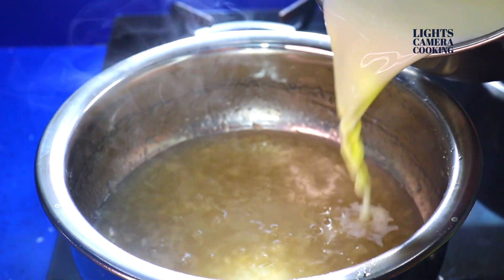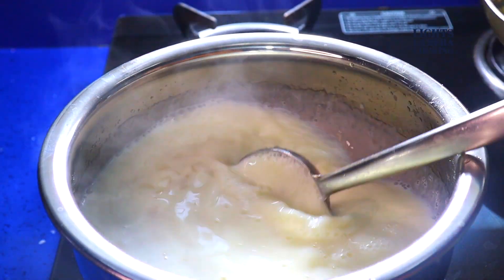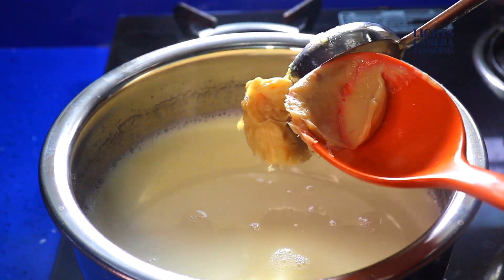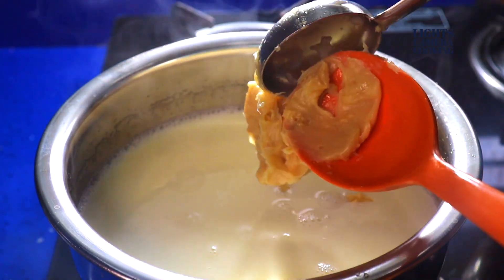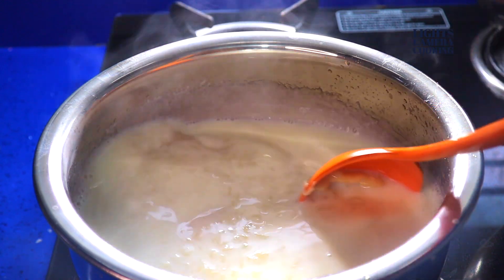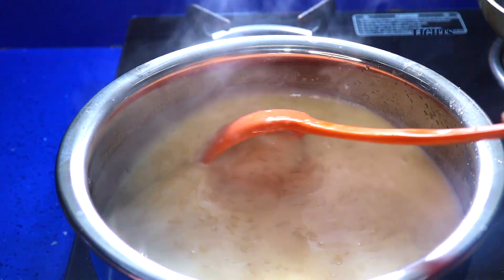Now add the boiled milk into it and mix well for about 5 minutes. Then add the condensed milk to it and mix well for about 5 to 10 minutes until everything has been combined properly.